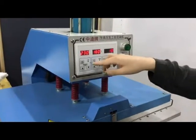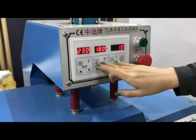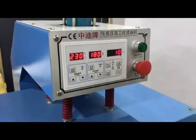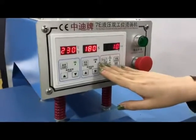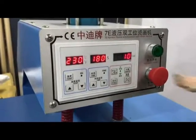The temperature should be set to 230 degrees Celsius and time should be set to 180 seconds. There are two modes for you to choose: manual and automatic. Now we choose the manual mode.